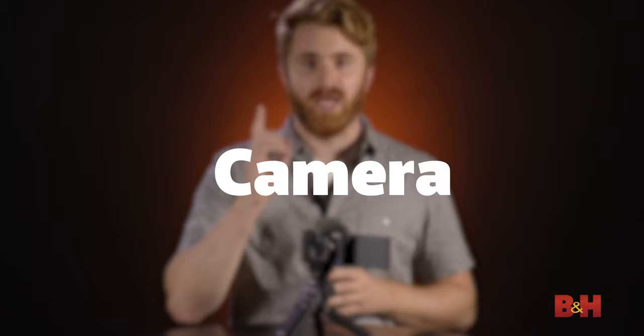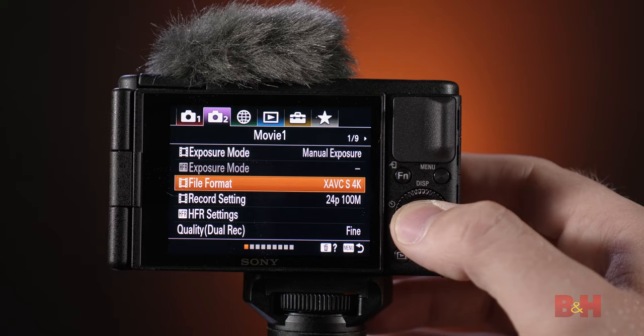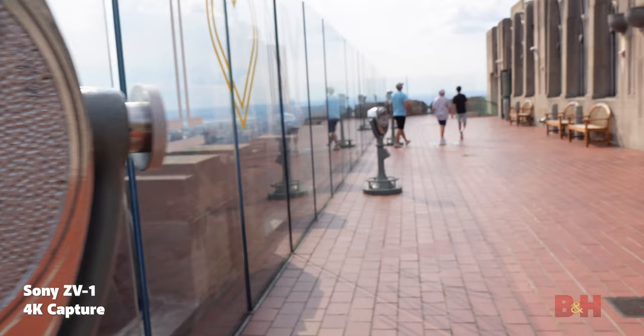Let's start with the four essentials. Camera: the ZV-1 uses a 20-megapixel, 1-inch CMOS sensor that can record 4K video up to 30 frames per second at 100 megabits per second. This camera gives you confidence that your video will be high-quality. Crisp 4K video is pretty much the standard on platforms like YouTube these days, and it gives you extra room to do punch-ins for fun edits without losing too much resolution.